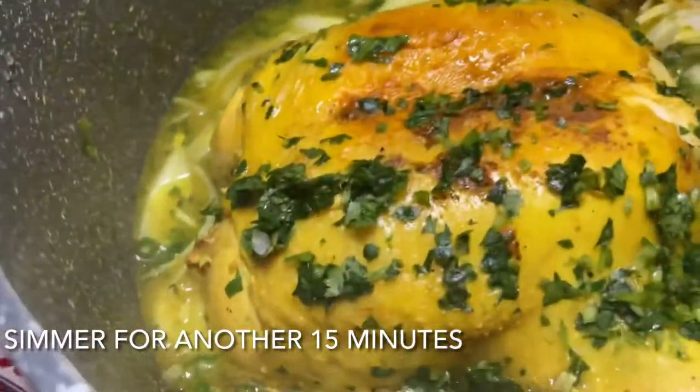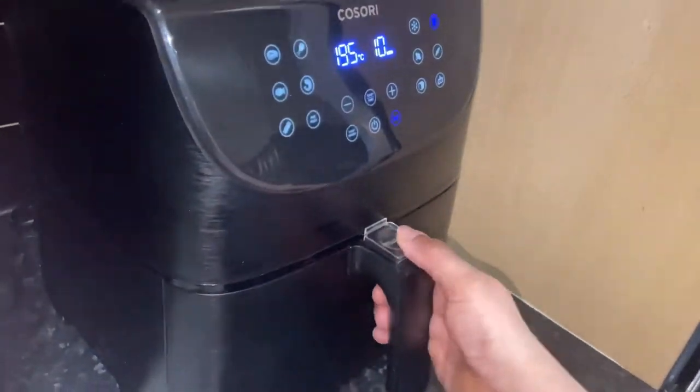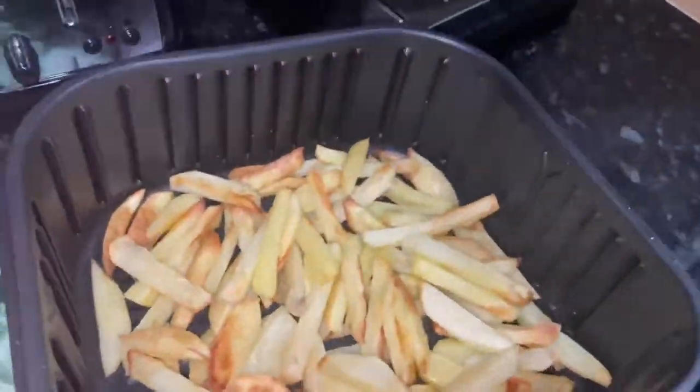Trust me, the onions in this dish really come out very sweet when you're eating it. It's just another flavour — the onions really are tasty at another level.